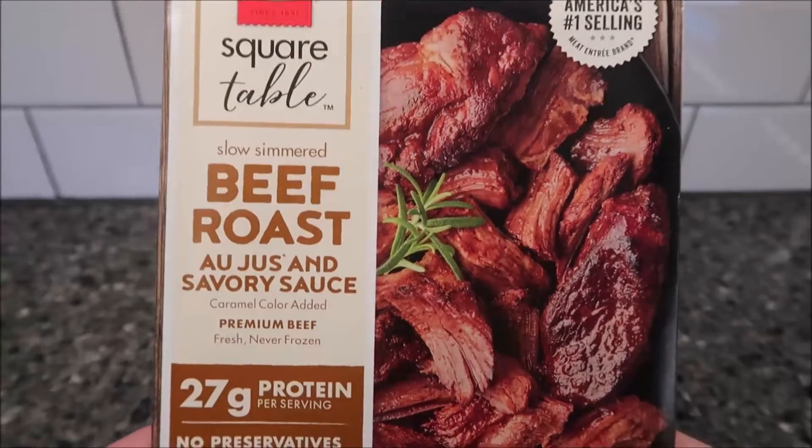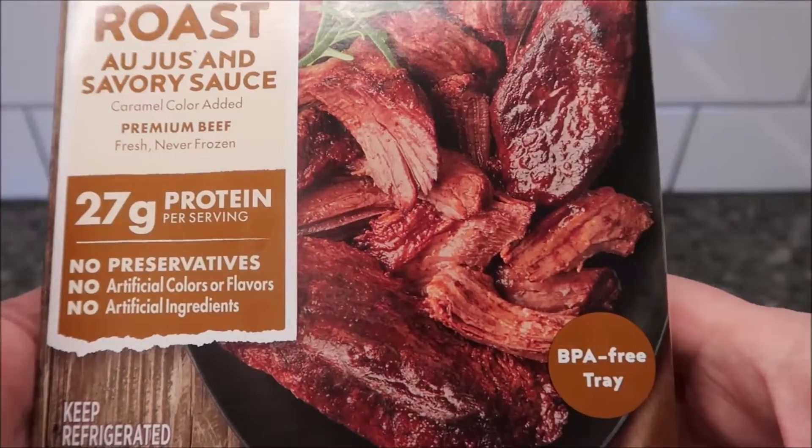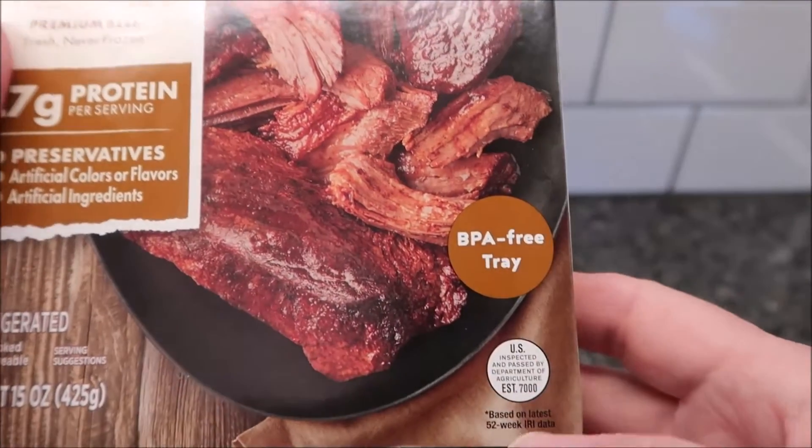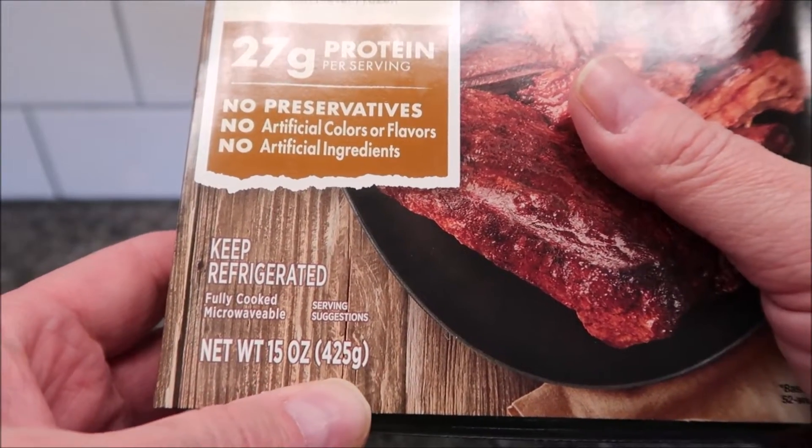Caramel color is added. Premium beef, fresh never frozen. 27 grams per serving of protein. BPA-free tray.